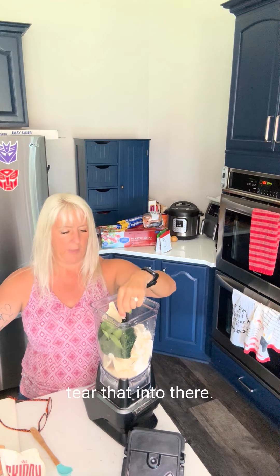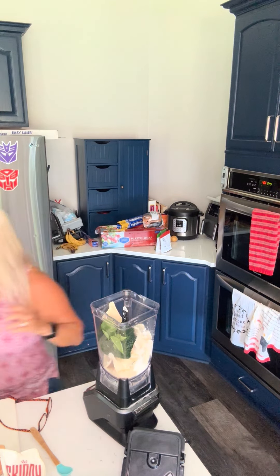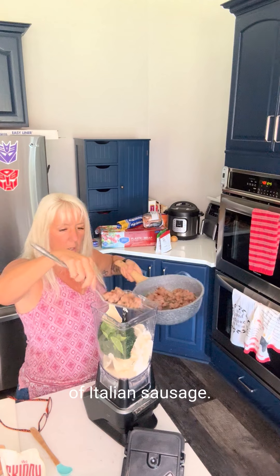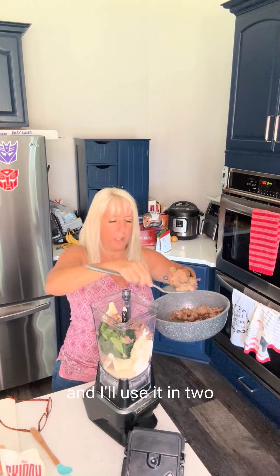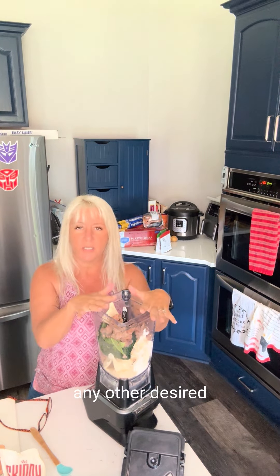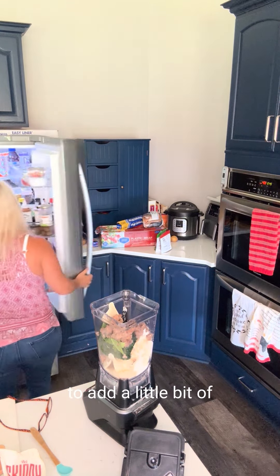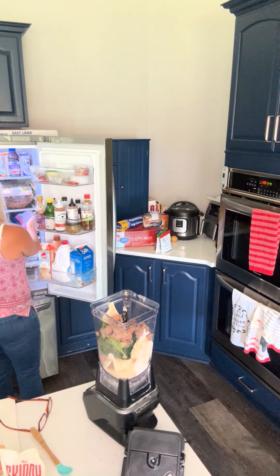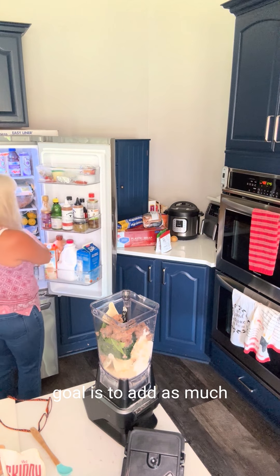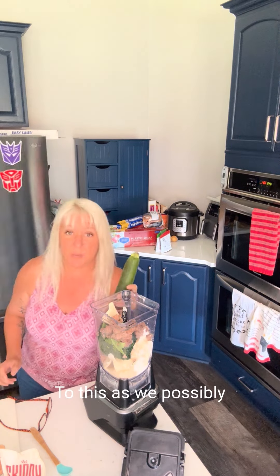Then we're going to use some fresh basil — just tear that into there. And I pre-cooked some sausage, so we're going to use about a cup of Italian sausage. I bought it in bulk and I'll use it in two different recipes. If you are not a sausage lover, feel free to leave it out, or you could use cooked chicken or any other desired protein that you like. We're also going to add a little bit of zucchini in there because again, the goal is to add as much to this as we possibly can.